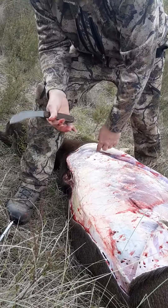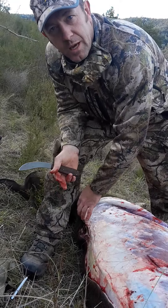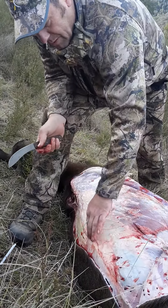For those people that don't want to see meat getting cut up out in the field — it's free range meat — don't watch any further, because I'm going to cut these backstraps out and give you a bit of a look at how you do it.